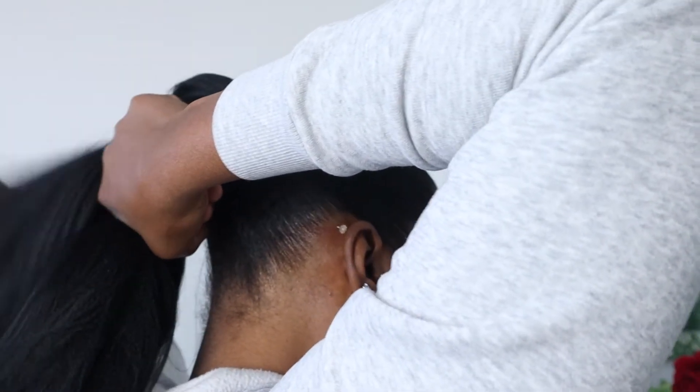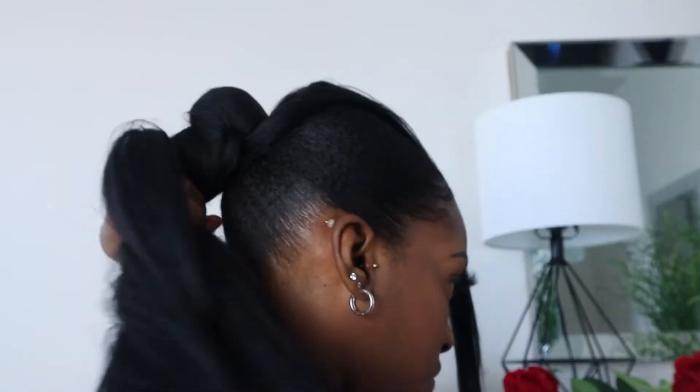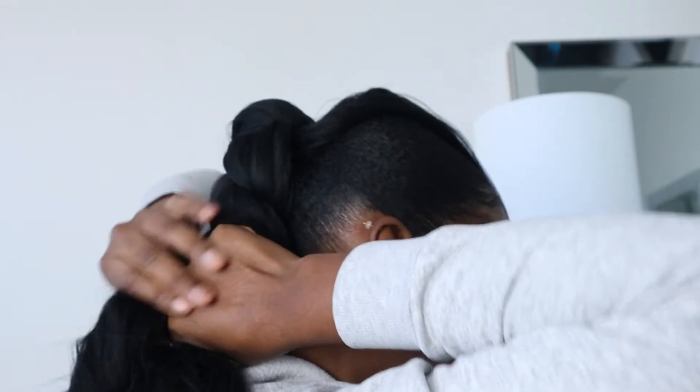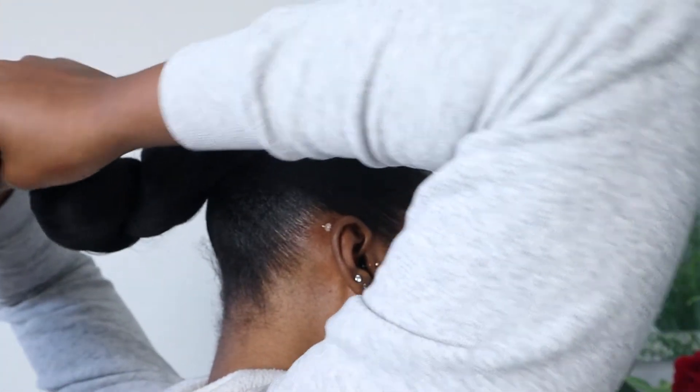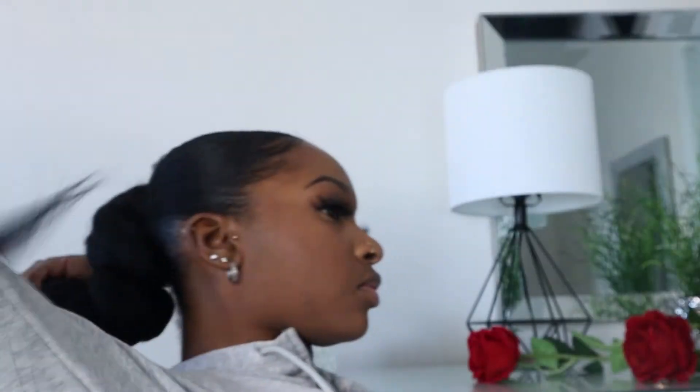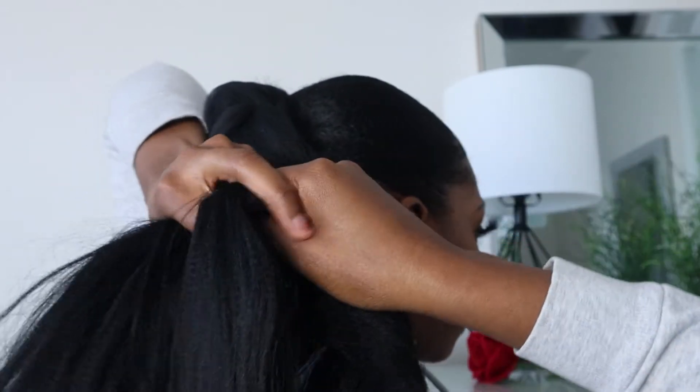Now I'm just gonna braid the ponytail all the way down. I want it to be extra super long. I'm struggling a bit because I want you guys to see exactly what I'm doing. I hope you get the concept — I'm just braiding the ponytail all the way down, then I'm gonna add some more hair.